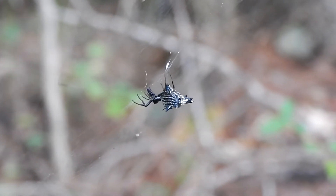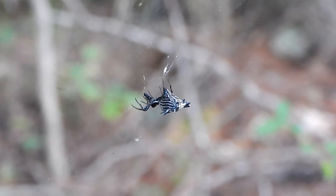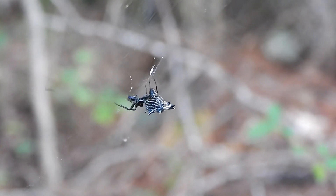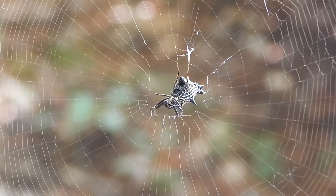These spiders are orb weavers and make their webs in moist areas, often near ponds or other small bodies of water.